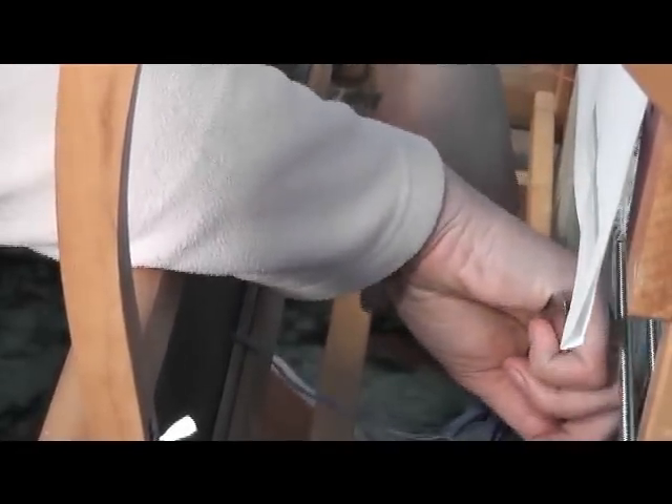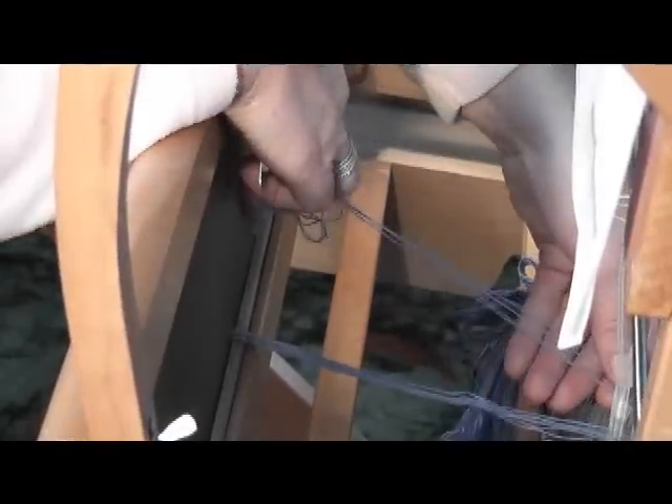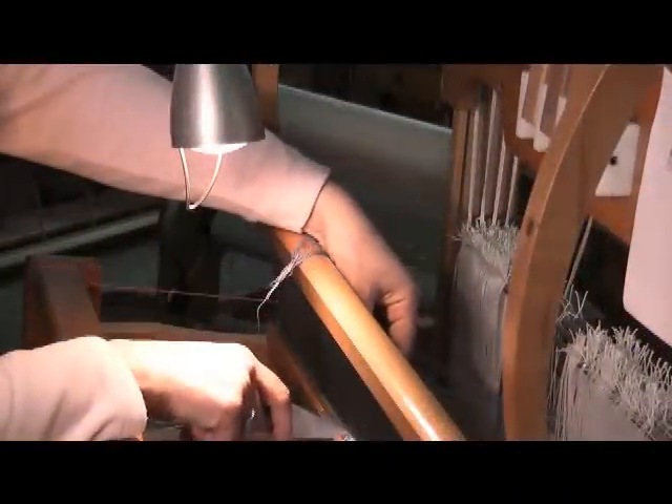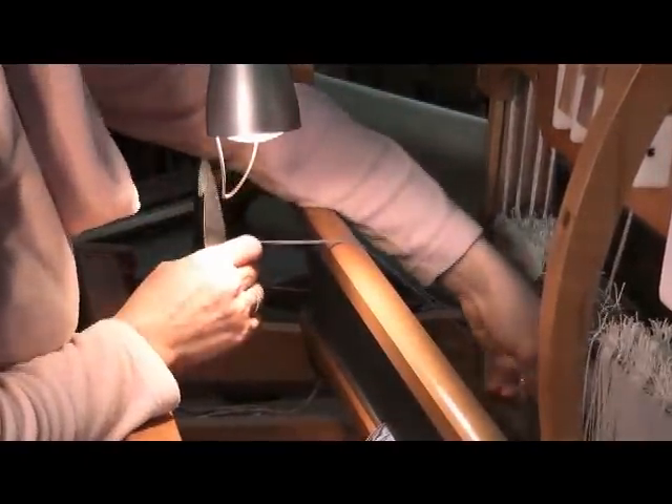It will be hard for you to see there because both my hands are crowding the space. Of course you need to take them in the order they were threaded. Just on the last 3 here — this has taken me about 10 minutes to do maximum. It's much quicker than threading.